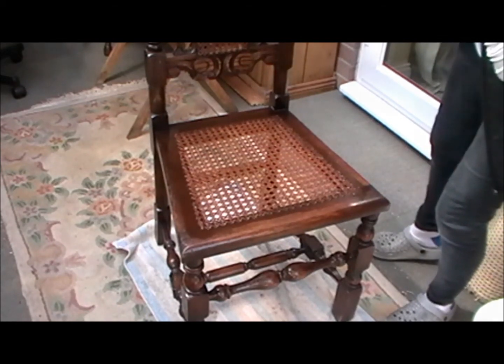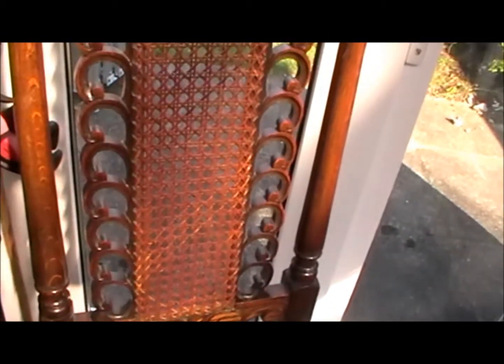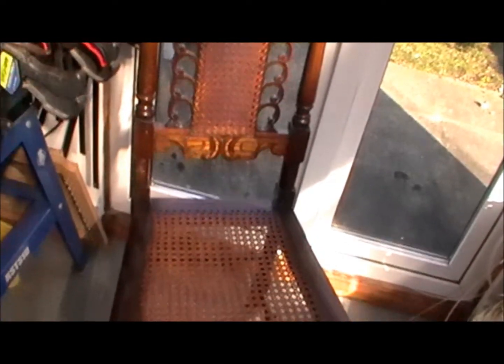I think that's it. So putting it in the light now — that's the tinted colour, and that's the original. So what do we think? I think that's close enough.